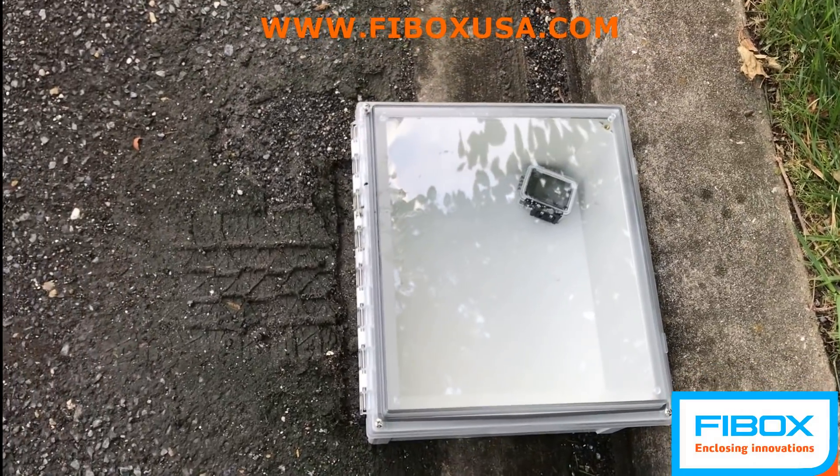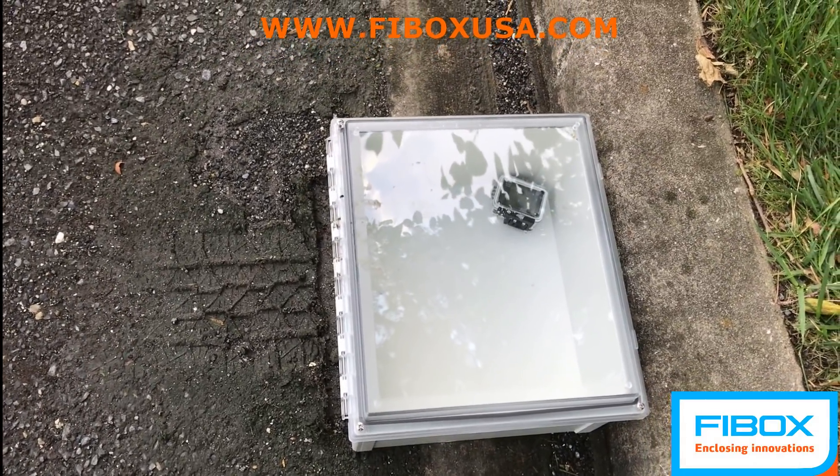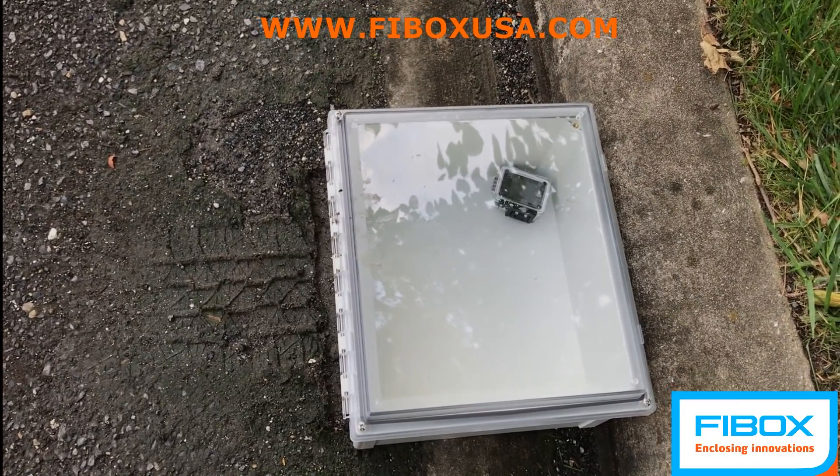Learn more about the ARCA series and FiBox's other enclosure product solutions at FiBoxUSA.com or contact your local FiBox representative, and let our enclosing innovations enclose your innovations.